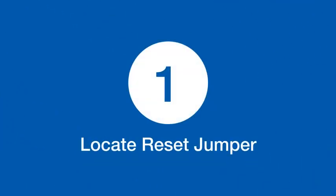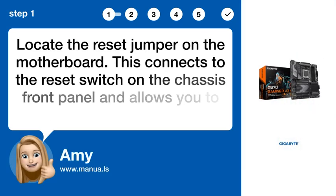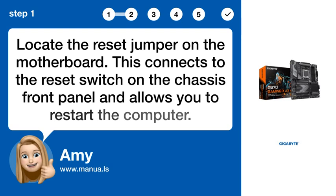Step 1: Locate the reset jumper on the motherboard. This connects to the reset switch on the chassis' front panel and allows you to restart the computer.